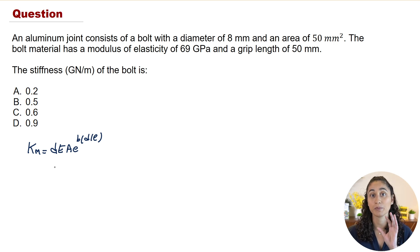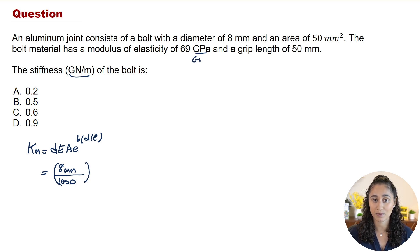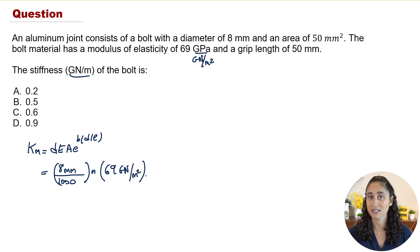When we plug in the numbers, we need to be careful with units because we want the answer in gigonewtons per meter. The diameter is 8 millimeters — we divide by 1000 to convert to meters. We then multiply by E, the modulus of elasticity, which is 69 gigapascals, written as gigonewtons per meter squared, so that the units cancel correctly.